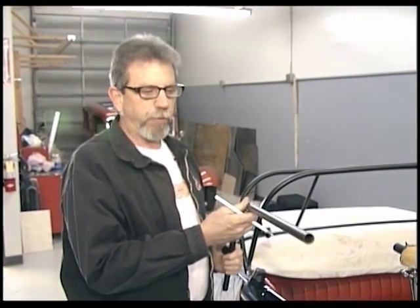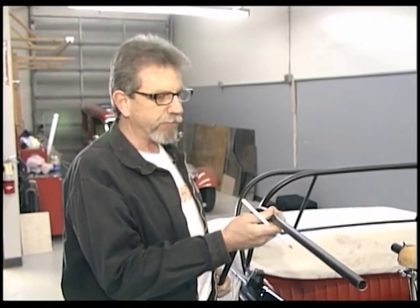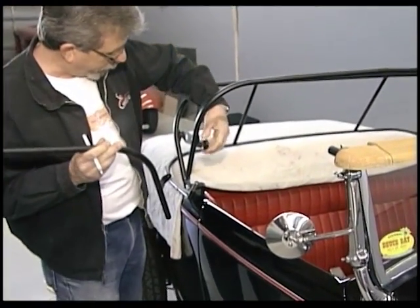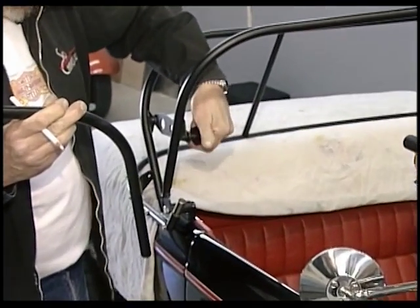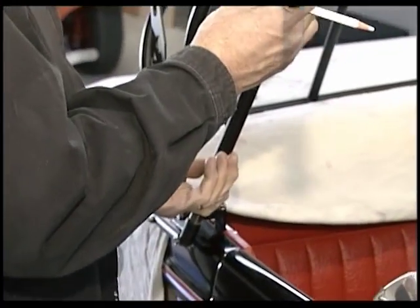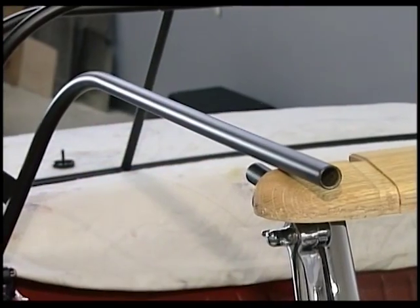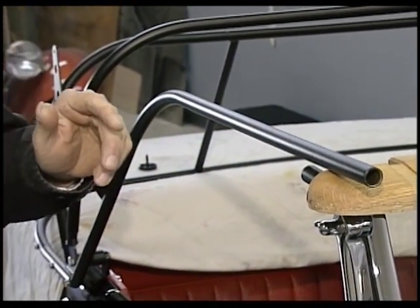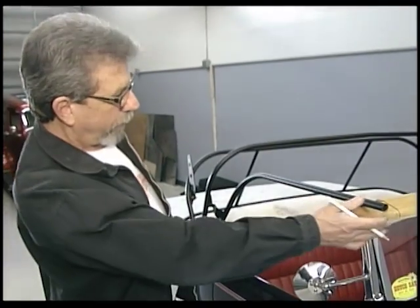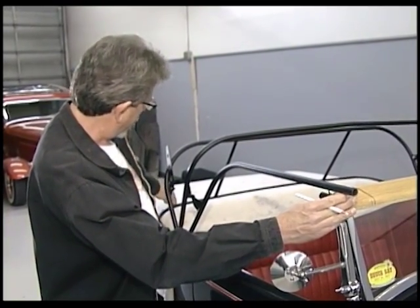Now we're going to show you how to do one of the more critical parts of installing this top: the arms going forward. We'll go over a few scenarios of what may or may not happen in your installation — it's pretty easy to solve all the problems given the right tools. First thing I do is remove the thumb screw and get the link and this particular bar out of the way so I'm not fighting it. Right off you see a potential problem — this doesn't line up perfectly. That's quite normal. And you want to make sure this has just ever so slight amount of tension going back.